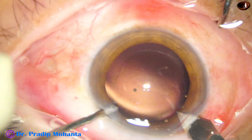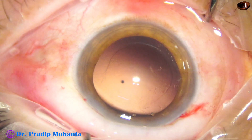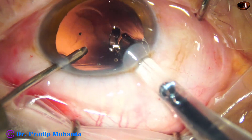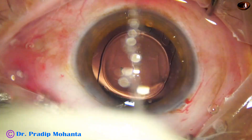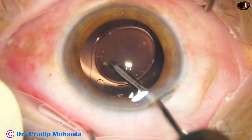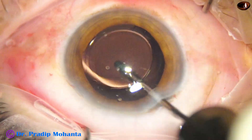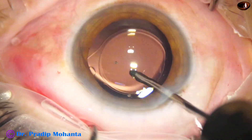The main wound is being enlarged to about 3.1 millimeter because I am using a B cartridge, a wide-bore cartridge. If we do not enlarge the main wound, usually the lens gets stuck at the main wound. If we use a C cartridge or D cartridge, the main wound need not be enlarged, but the optic gets compressed too much and sometimes the lens cracks. You go behind the lens and polish the posterior capsule by the irrigating cannula and see how beautiful the cleaning happens.